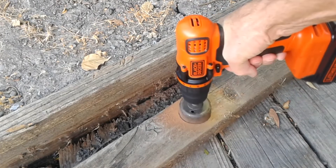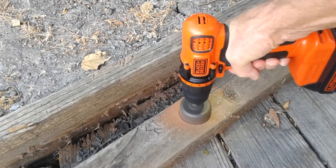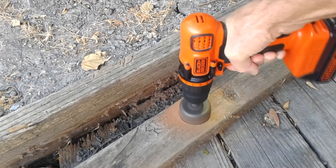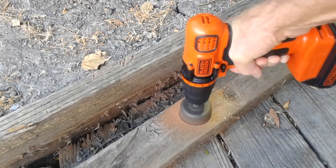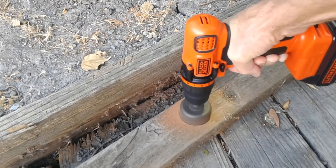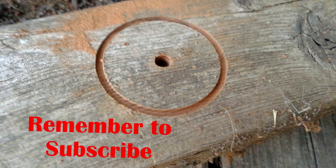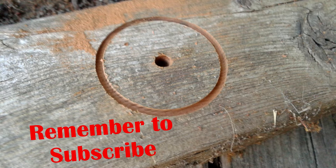I guess this is sort of unfair. I wanted to see how the drill could do with a semi-dull hole cutter attachment and I gave it a good try, but really could not make much headway on this. And you can see the final product — there's not much product. It didn't really work very well.